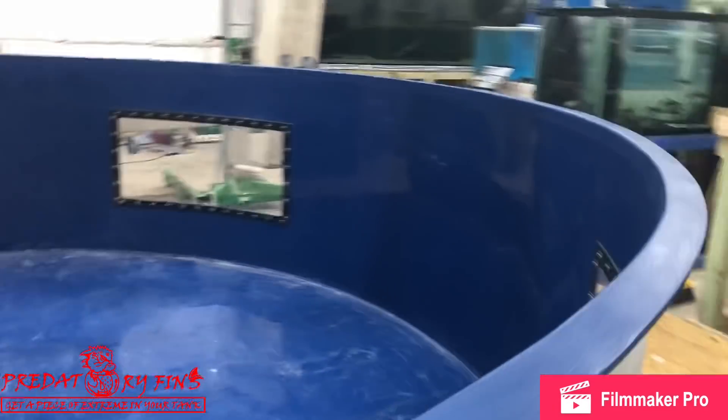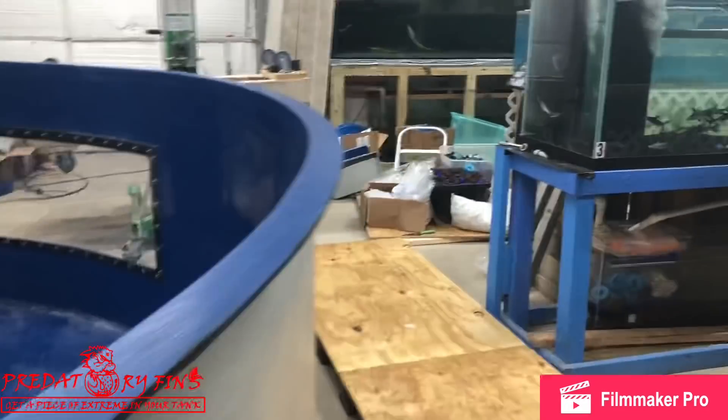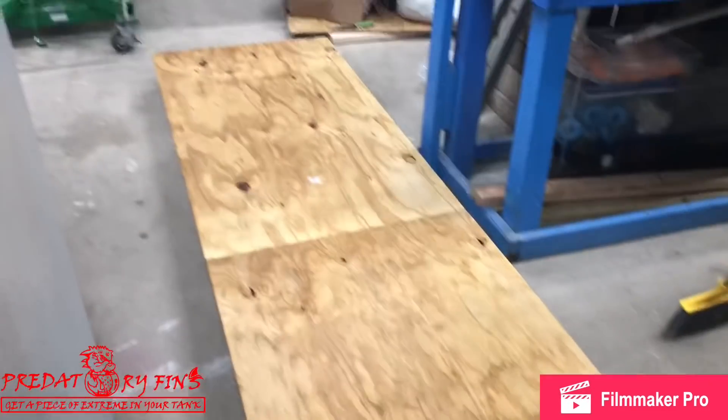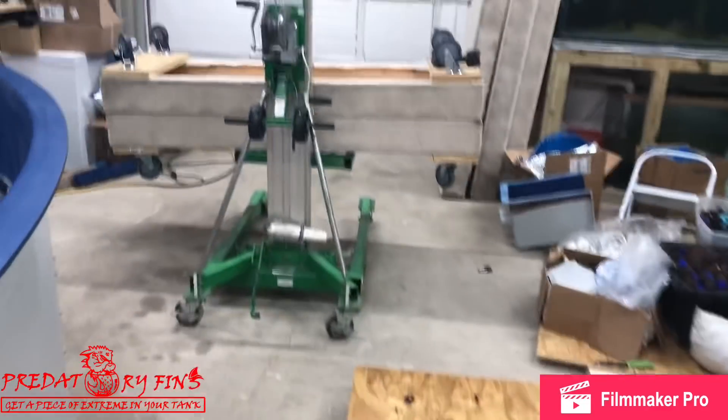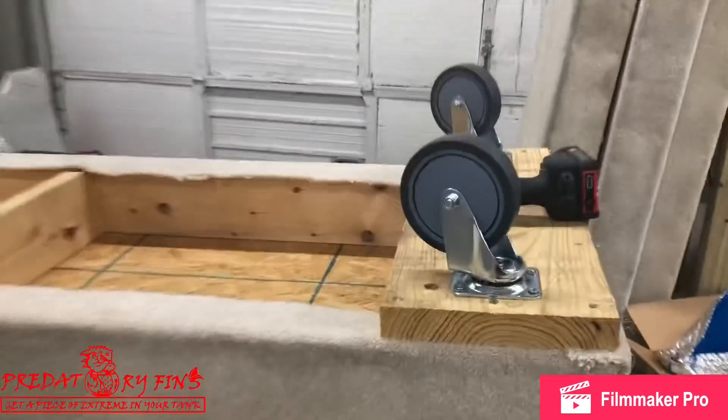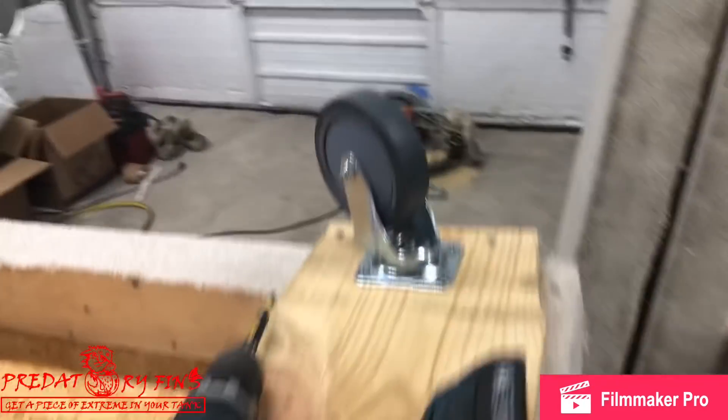There's more construction, more plumbing, more filtration — never ends. We're actually helping a friend of ours with a big tank. We have to get all the equipment necessary. We built some dollies, and these little babies here — we were able to move them.